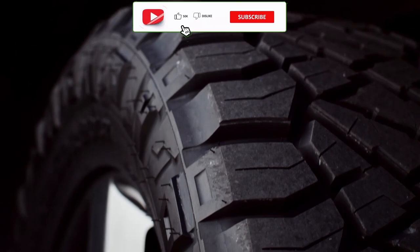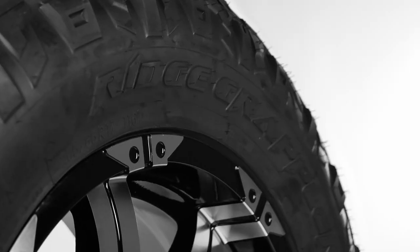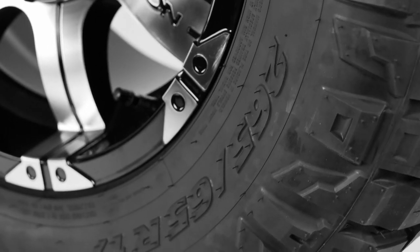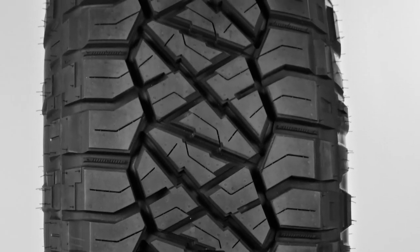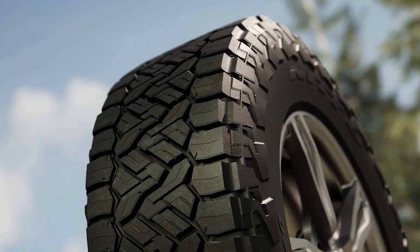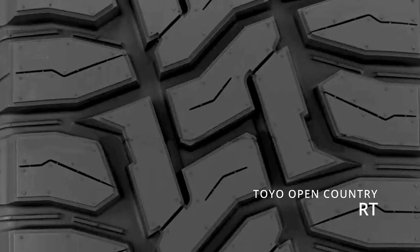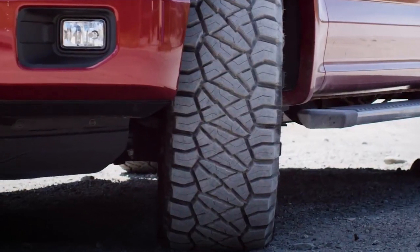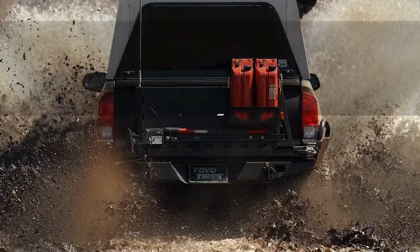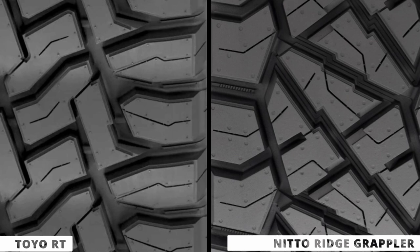Sitting in the middle, the Ridge and Recon are both hybrid tires. A hybrid is a mixture of two tires where the Ridge Grappler has a mud tire's shoulders while its middle stays all-terrain with compact block arrangement. The Recon, on the other hand, is a combination of Toyo Open Country RT and the Nitto Ridge Grappler. Both are part of the same company run by the same people, and looking at their design it really makes sense.